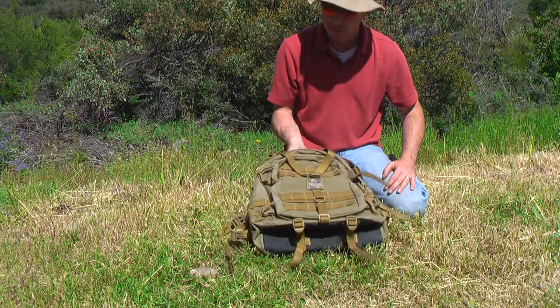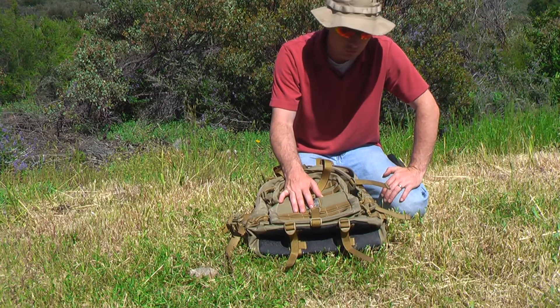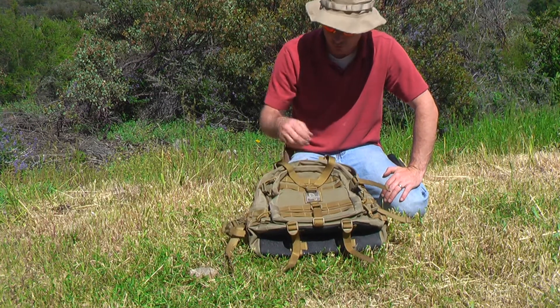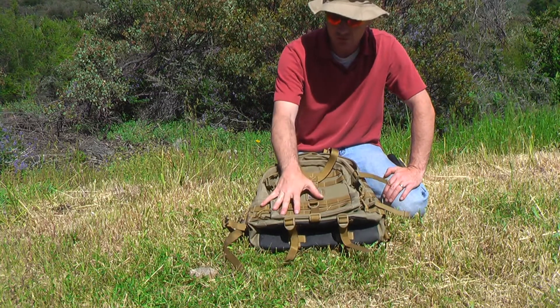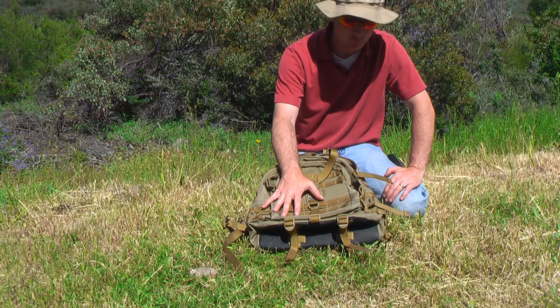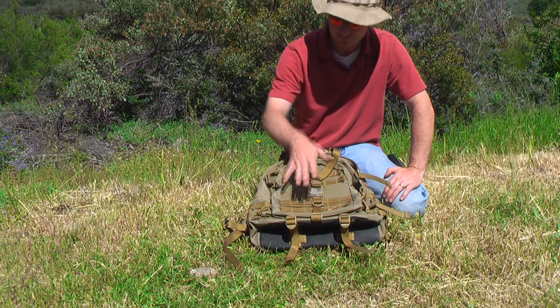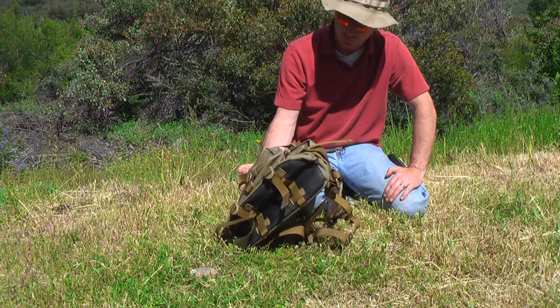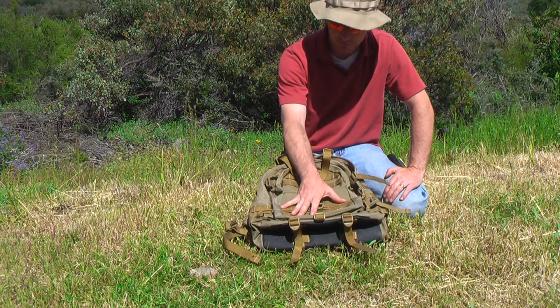It's really a nice little backpack — about the right size for a day hike, or if you want to keep a 72-hour kit in the back of your car and just grab it and go. You can attach other things out here. One of the bags I think would be perfect for this is the M4 pouch, where you can keep a canteen, a canteen cup, or a survival kit — anything you like.